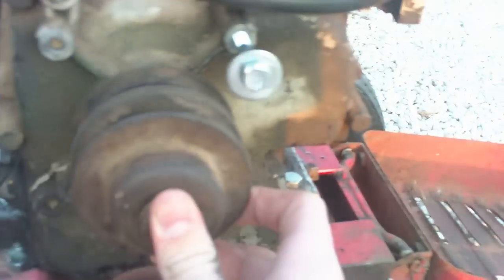I haven't got a belt for it — I bought one but it was too short and I had to take it back. All I need to do is get a belt running from here to the clutch and pulley and it'll be ready to go.